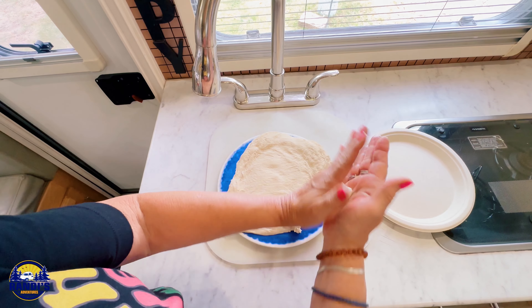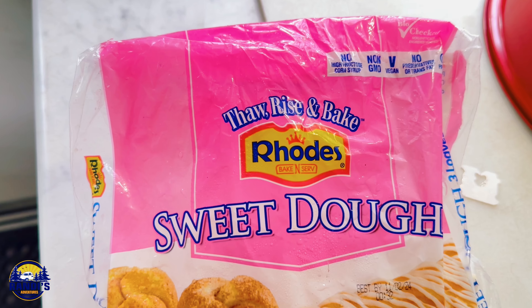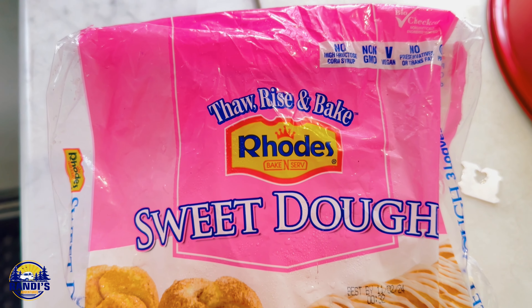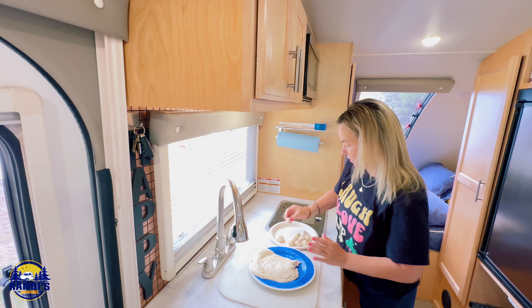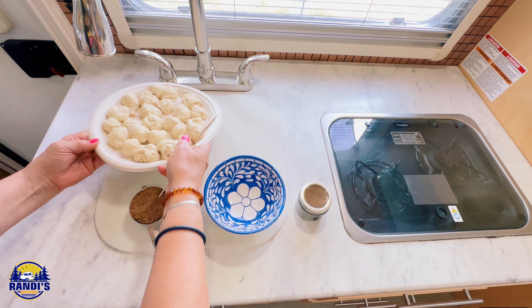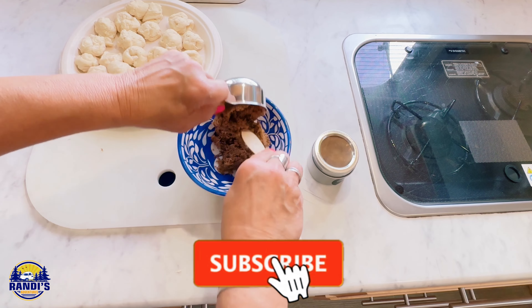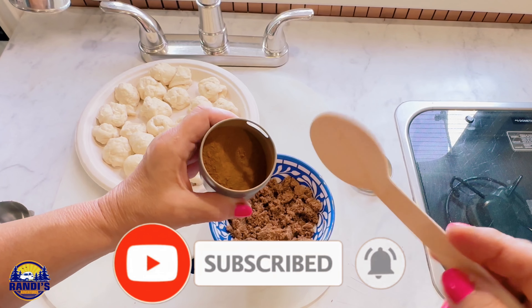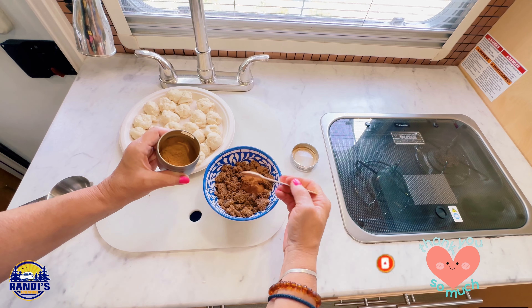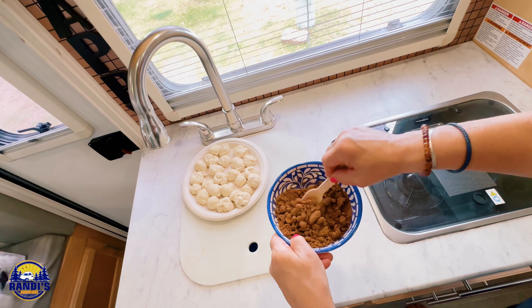I'm just going to roll these into balls. I also got a sweet kind of bread — this is just frozen dough because I thought that would be best for monkey bread. I've got all my balls rolled. Now I need to add a half cup of brown sugar with two tablespoons of cinnamon, and just stir this up a little bit.